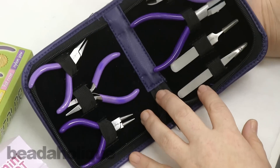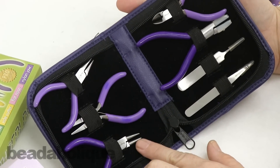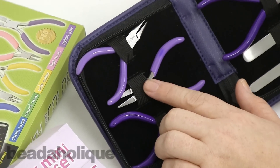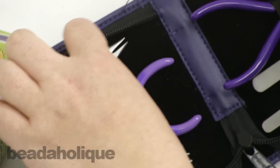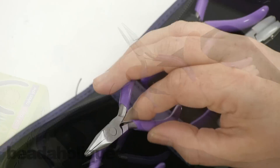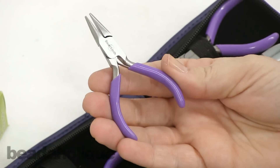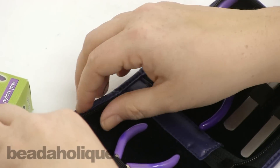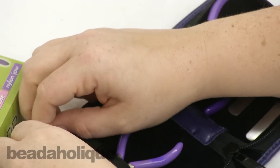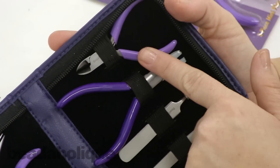For this one you'll get the same as the others — the round nose, the flat nose, and the chain nose. Let me take one of these out so you can see. It's not really ideal for continual work as a main tool kit, but it's great for travel. They stay in place in the case, and there is also a pair of flush cutters included.